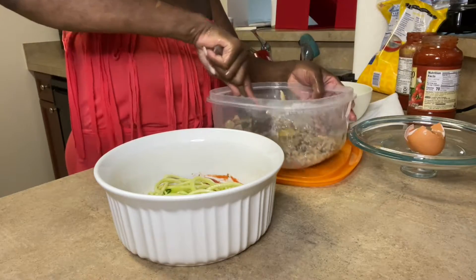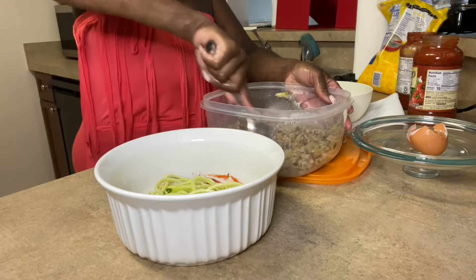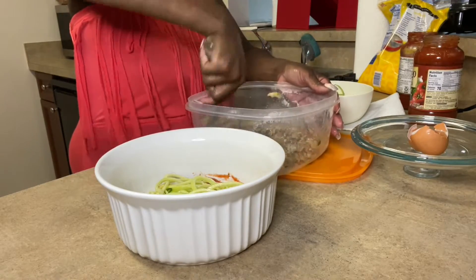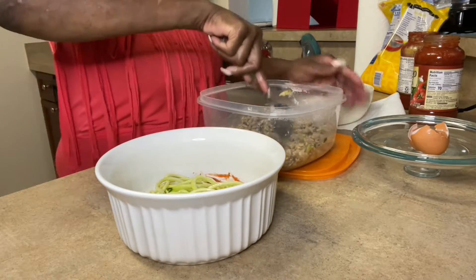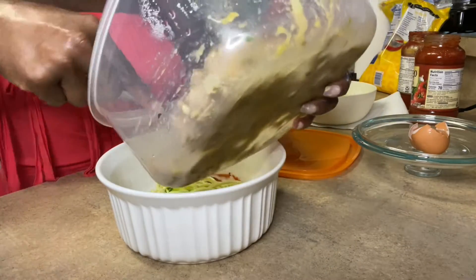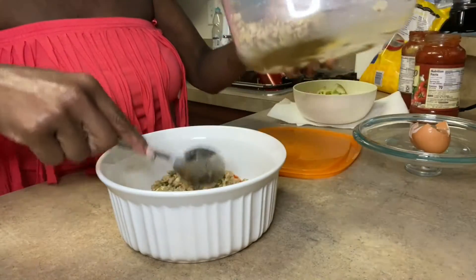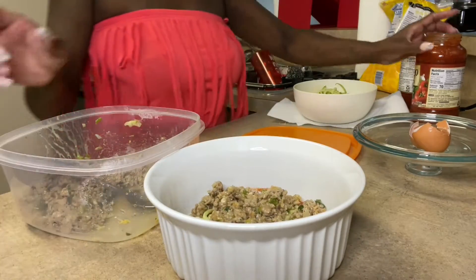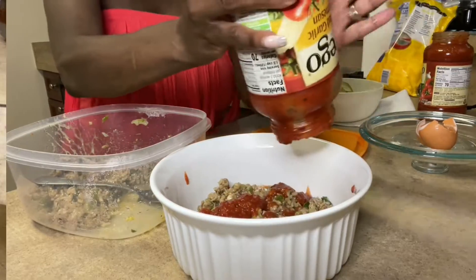These recipes that I show you guys are really quick recipes where you don't have to be in the kitchen all day — all very quick recipes, especially for working families. Okay, I'm going to put my meat in. I don't have that much sauce left in here but I'll put a little bit.